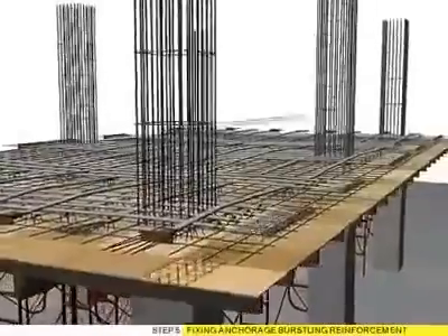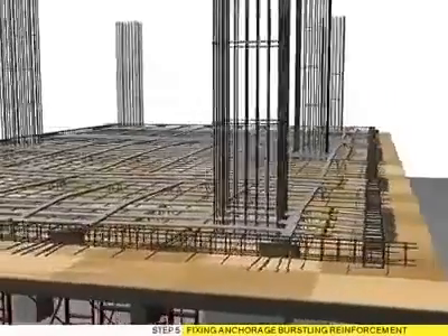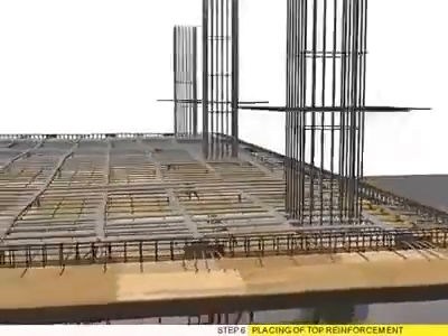Step 5: Fixing anchorage bustling reinforcement. Step 6: Placing of top reinforcement.